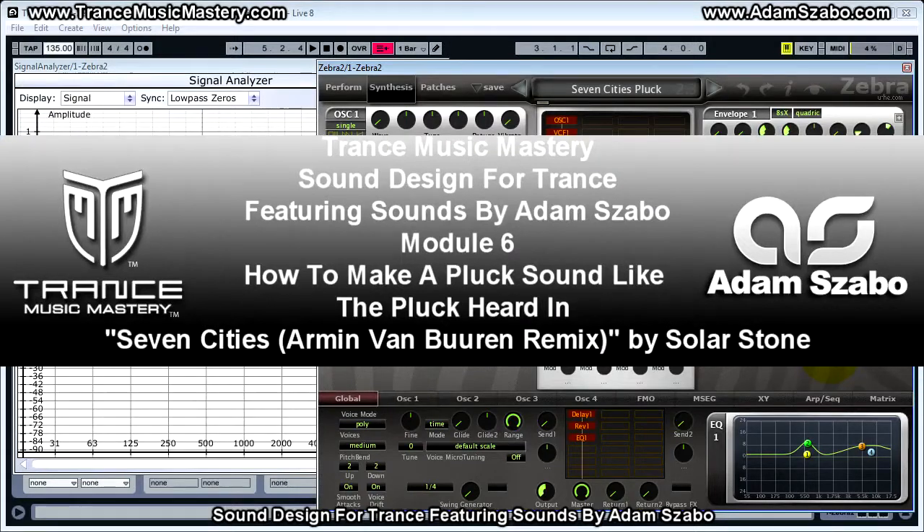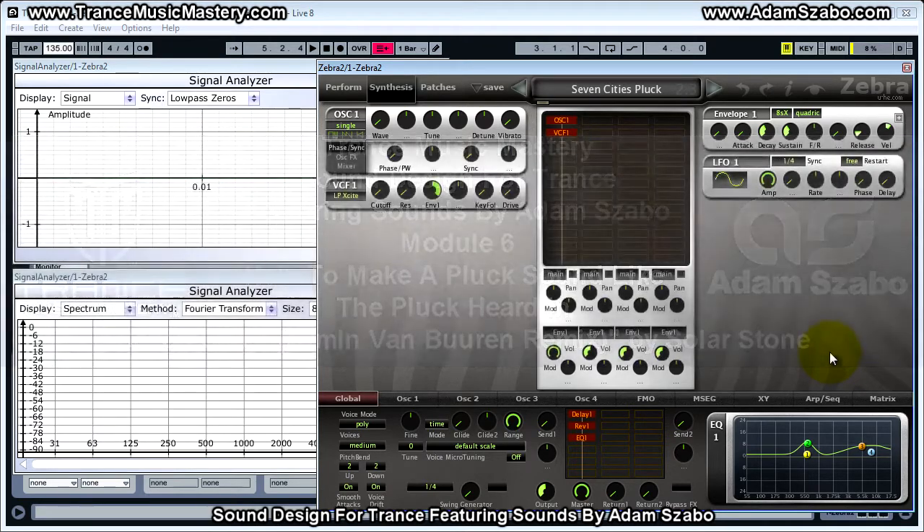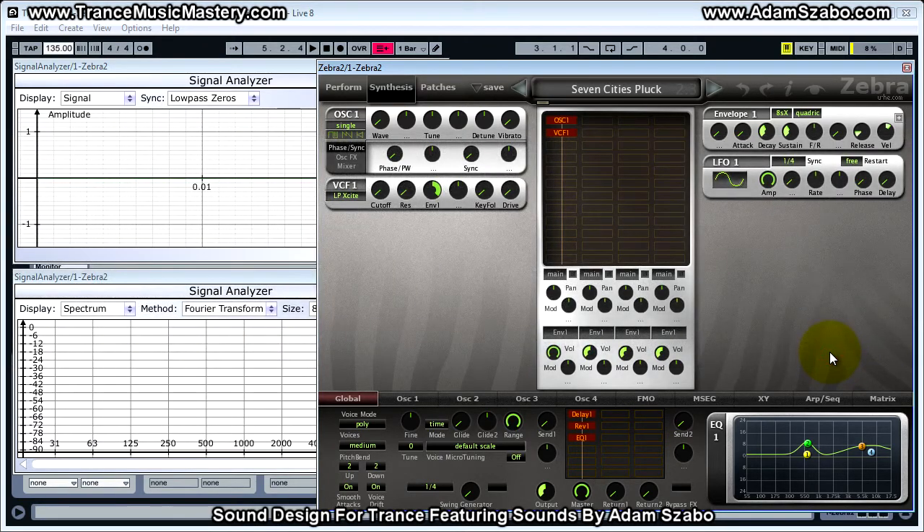Hi, I'm Scott McLean from trancemusicmastery.com. In this video I will show you how Adam Sabo created a pluck sound like the one heard in 'Seven Cities' Armin van Buuren remix by Solar Stone, and the sound that Adam created sounds like this.